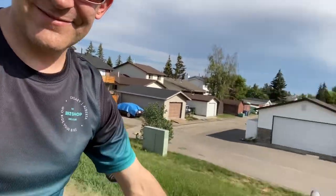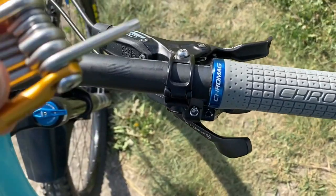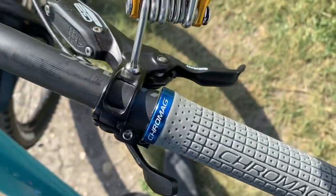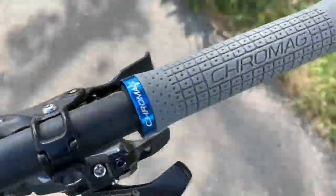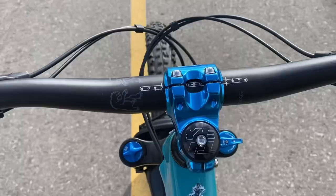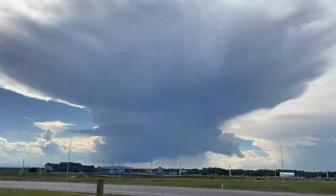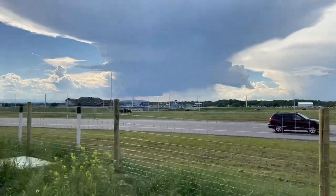If you don't have a Crank Bros M19, go get one because it's got that funky little surround tool that you need for that star nut. Lever's fixed, that's better - still feel a little short. The saddle might be at a little up angle too. I'm just gonna get riding. Let's go!